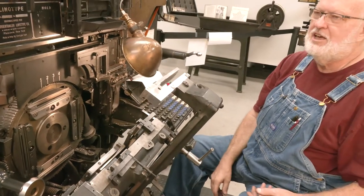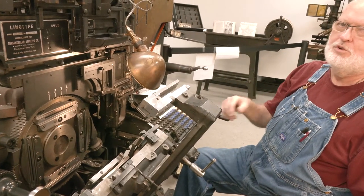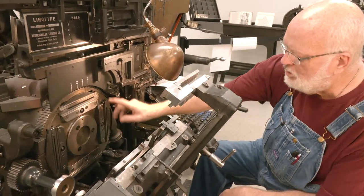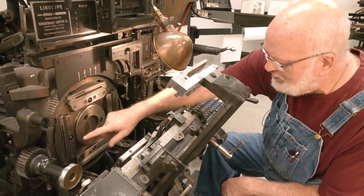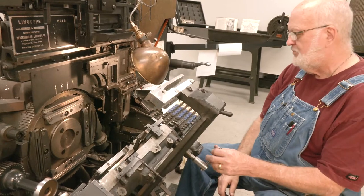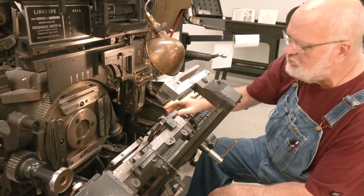Check printers used progressive casting a lot because they did the same size slug, and newspapers did it a lot for the same reason — the same size slug over and over. But a general job shop uses one mold at a time because they might have 10 point, might have 14 point, 12, or 8. So that's when you want to use just single casting. This machine is set up for casting one mold at a time — I've got a 10 point mold, so that's the one to use.